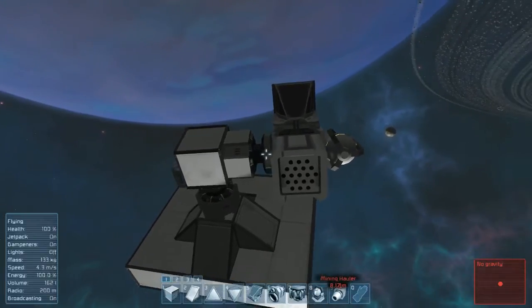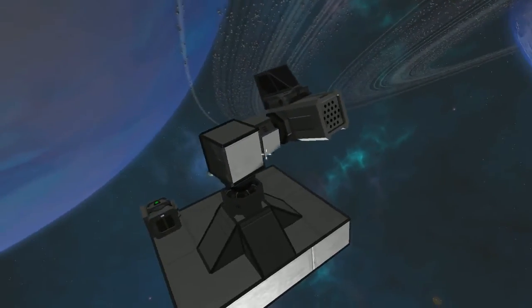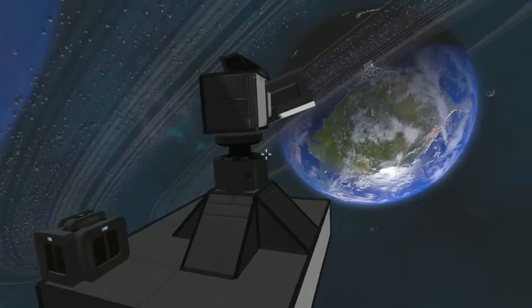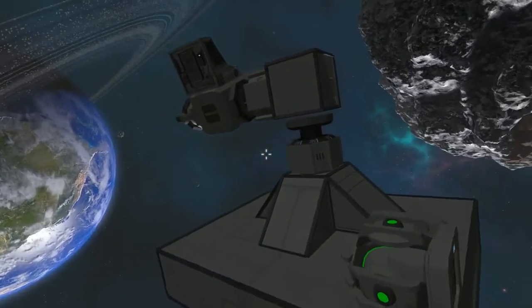Hello and welcome to the channel. Today I wanted to show you a basic rotor structure turret design. This is very common for player-designed turrets that use missile launchers or gatling guns. You can really do it on any size ship. This one is on a station block here.